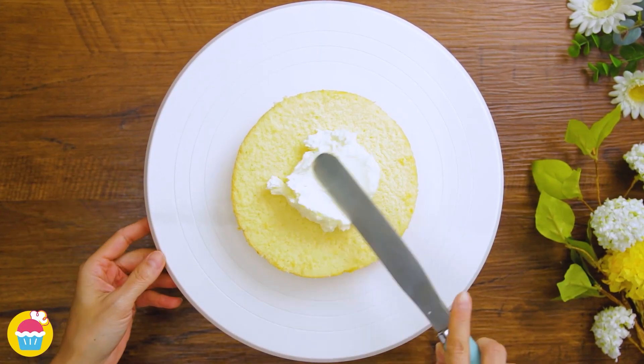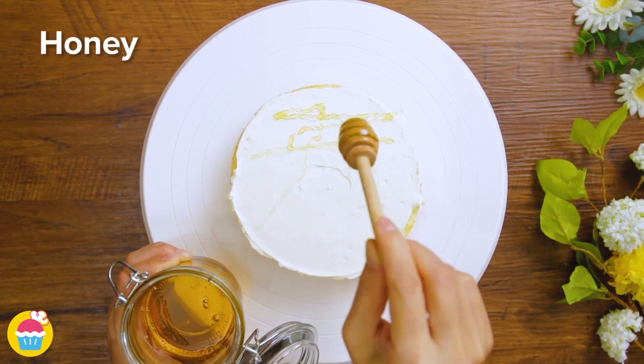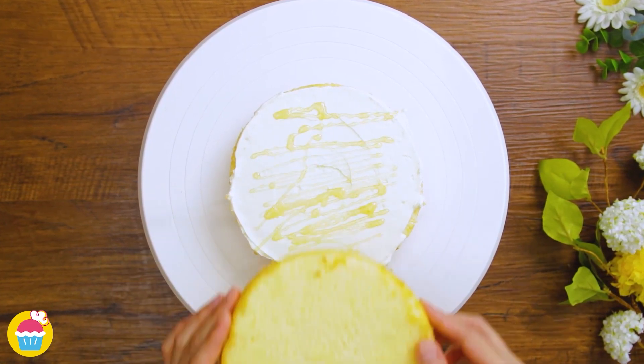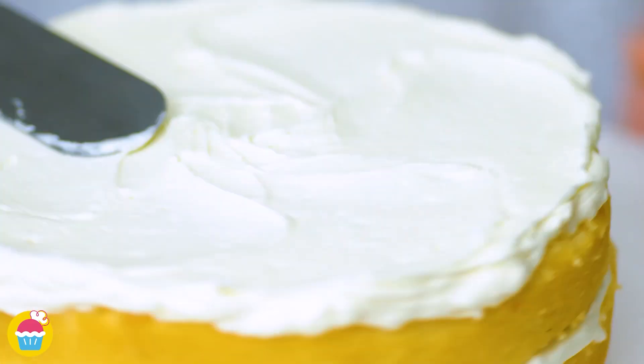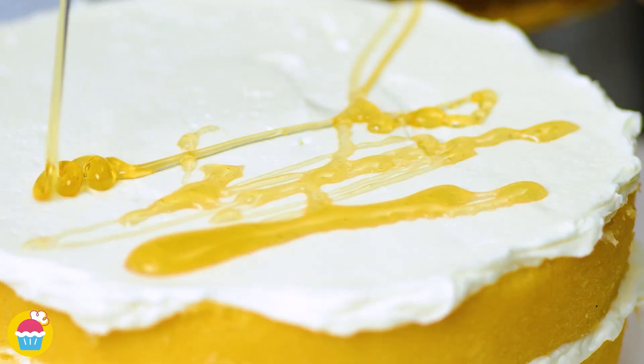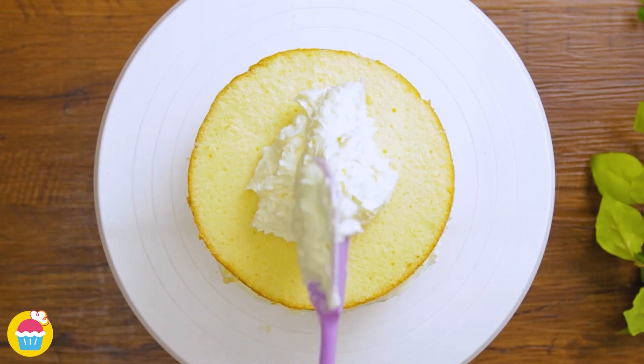We're going to put some buttercream icing on there, and layer it with a drizzle of honey, layering it like so with some more buttercream. You might need a couple of cakes for this one — another drizzle of honey, so we can just keep piling on the drizzly gorgeousness.